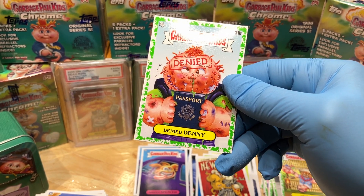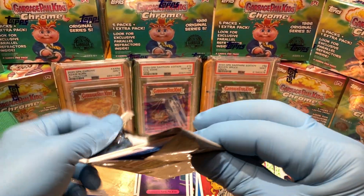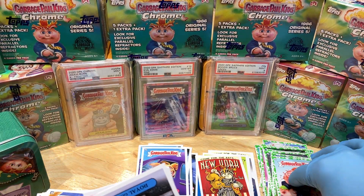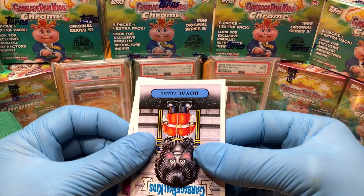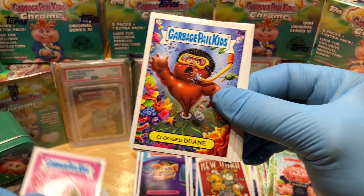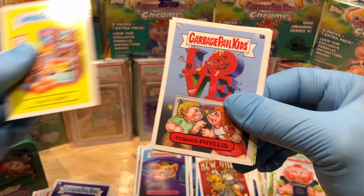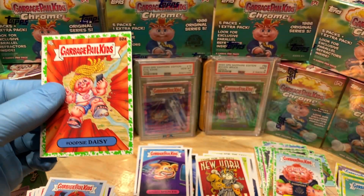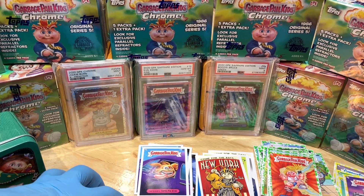All righty then — last pack of blaster tin number two, calling it for number two because we got that cool Atom Bomb variant — Murray Merle. We've got a Royal Guard, Souvenir, Clog Duane, Evil Letty, Geeky Gary, Furious Phyllis, Joan Henge, a yellow parallel, and an Oopsie Daisy booger green parallel.